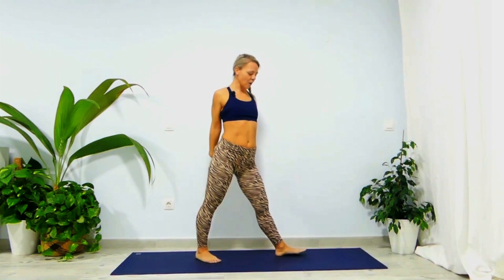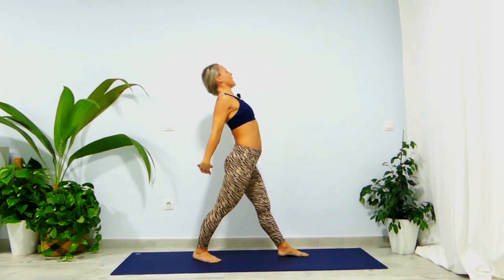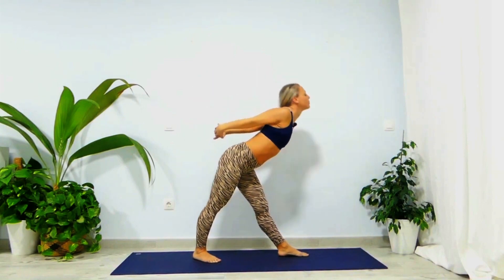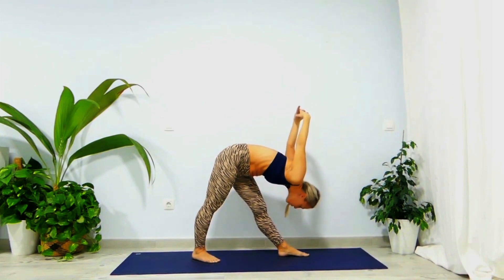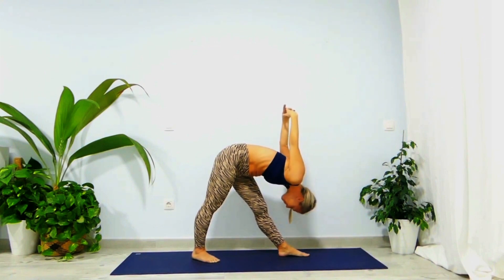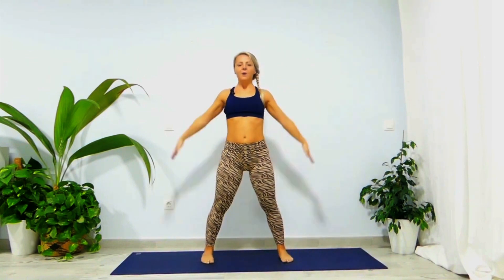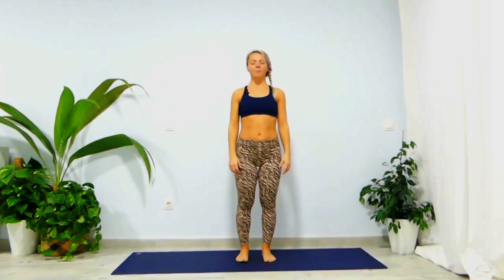Inhale all the way up, exhale right foot in, left foot out, twist your entire body and hips to the left. Take a nice inhale — align your shoulders and hips. Then exhale, bend forward, push your buttocks slightly back and your right hip in, stretch your arms back, keep all fingers together. Inhale, look up, then exhale down — one, two, and three. Take a nice inhale all the way up, exhale left foot in, bring your arms parallel to the floor, and return to Samasthiti to relax.